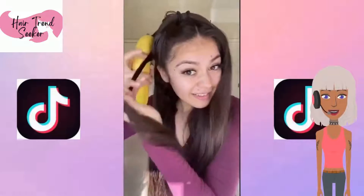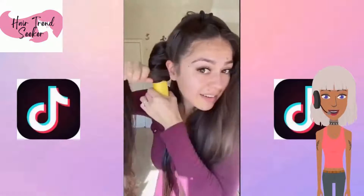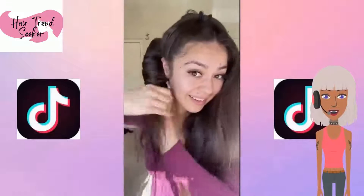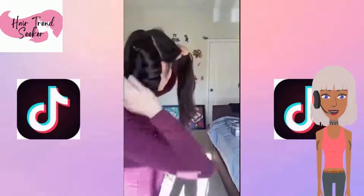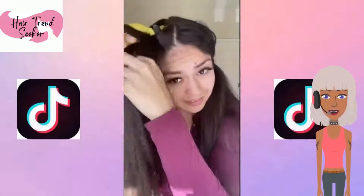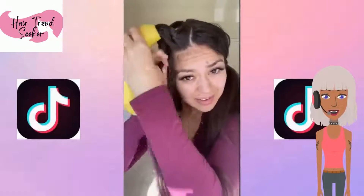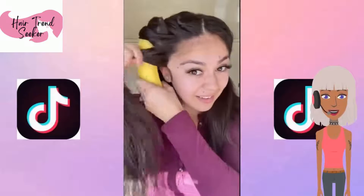The next one involves using bananas to do the wand curl look. I don't know this TikToker's name, but she does a lot of really funky methods for curling your hair — she's used carrots. I've featured her in a couple of videos before, and her curls always come out amazing.